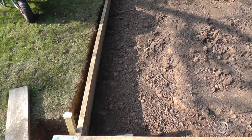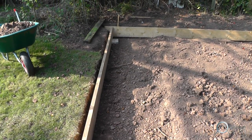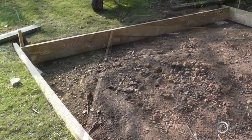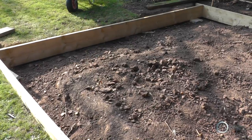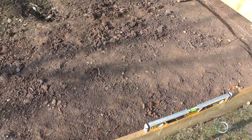We started digging the hole in October and November 2015 and then unfortunately were held up by a turn in the weather. This is all clay soil so it was quite difficult to dig out by hand, but we just about managed it. It's about three meters by five meters, which gives us a nice large floor space once finished.